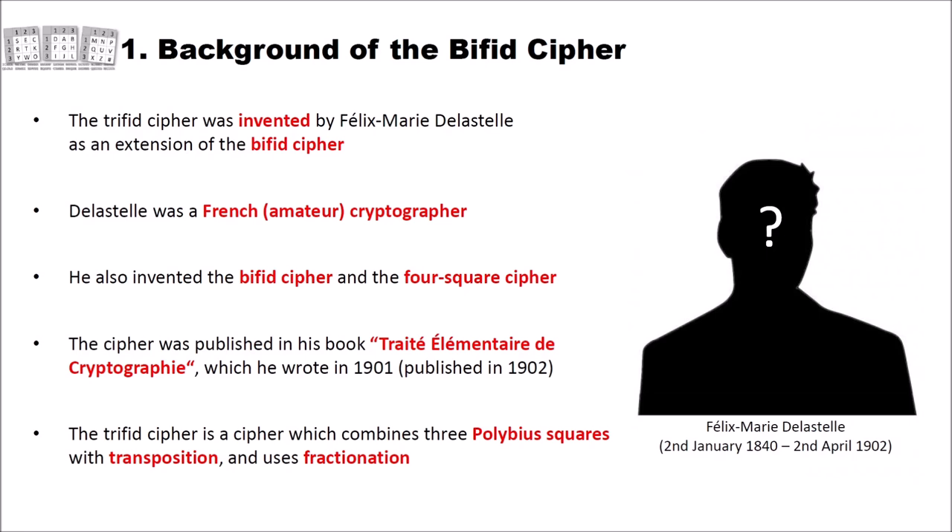Delastél also invented the Bifid cipher, which is the predecessor of the Trifid cipher, and the Foursquare cipher. We already had a video on the Bifid cipher on this channel, and we will probably have a video on the Foursquare cipher. The Trifid cipher was published in Delastél's book 'Traité Élémentaire de Cryptographie', which he wrote in 1901 and which was published after his death in 1902.